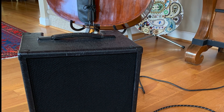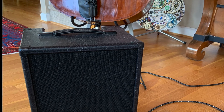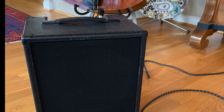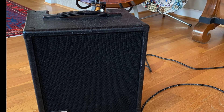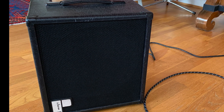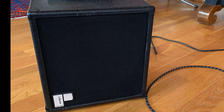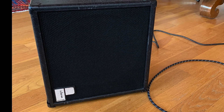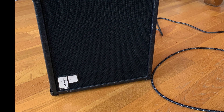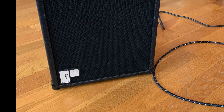This is the Polytone MIDI Brute One. It's a bass amp, also used by jazz guitar players. The music you hear in the background was recorded using this amp. It has an output on the back that goes out to a board — I recorded this live in my living room.